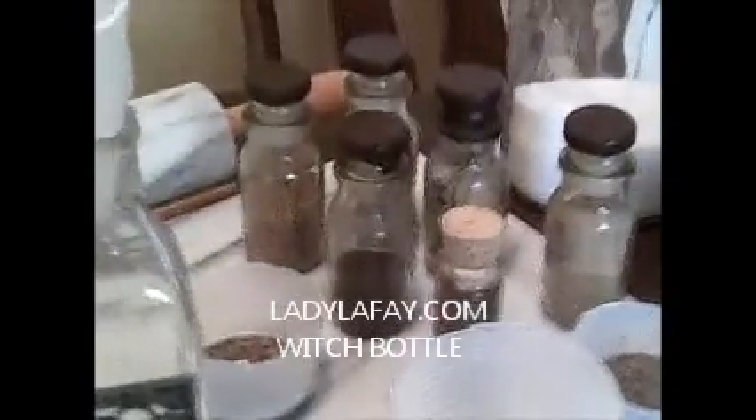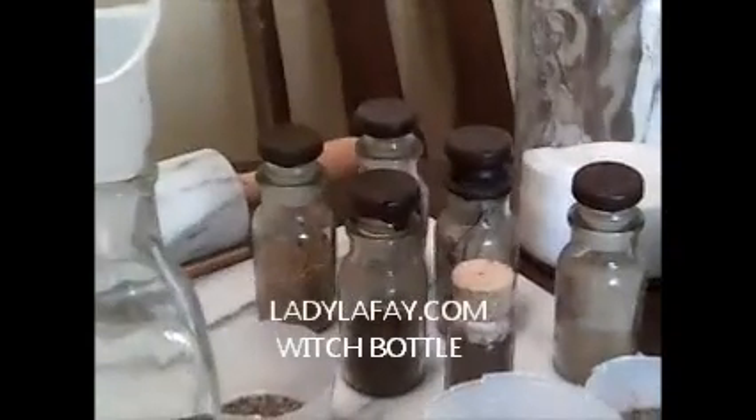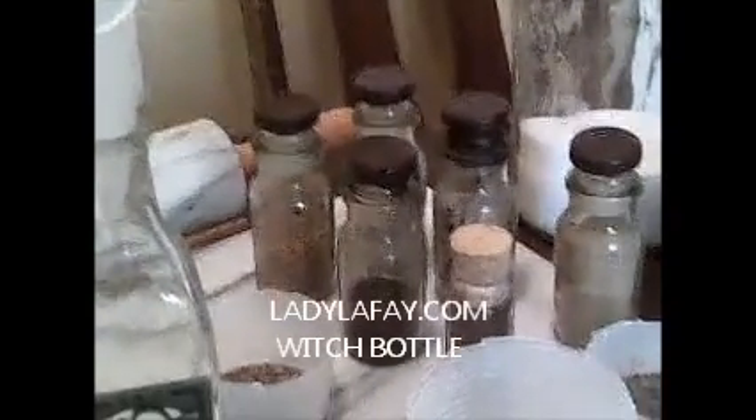These are the herbs we'll be using: salt, garlic, bay leaves, dried basil, dill seed, sage, anise, black pepper, fennel, and of course our mortar and pestle to grind all of our ingredients and to bless them.